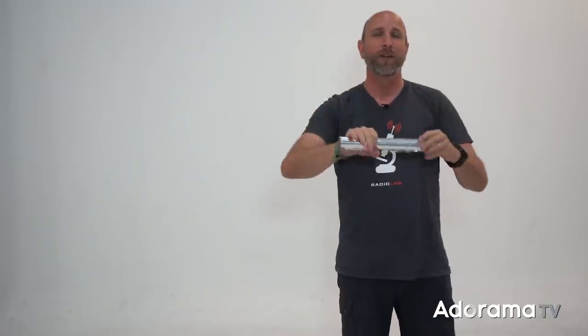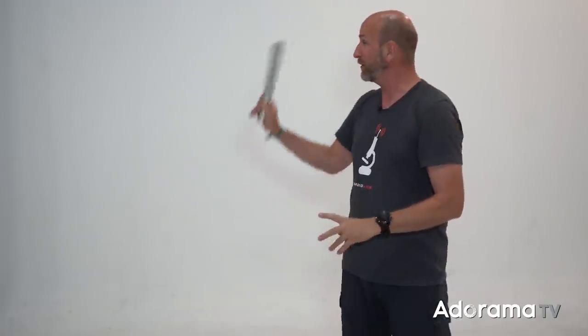Hi everybody, welcome to another episode of Exploring Photography right here on AdoramaTV. In today's episode we're going to do something really cool with aluminum foil — we're going to use this to create a really cool background. But before we do that I want to first introduce you to Ali, a phenomenal model here in Medellin, Colombia. We're going to create a very beautiful portrait of Ali, so to start we're going to begin by building our interesting background using aluminum foil.